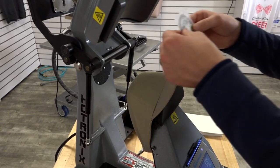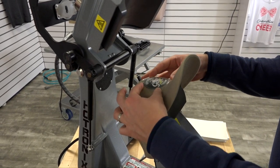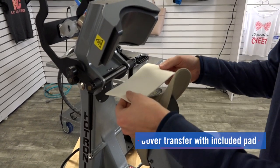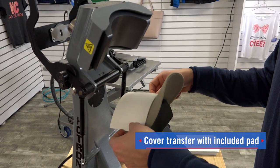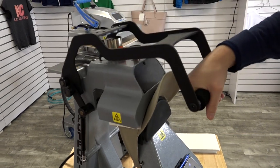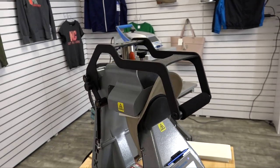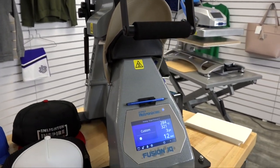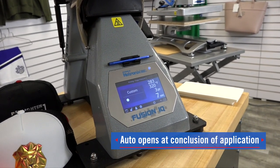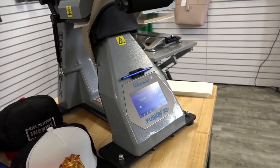We're set at 320 degrees for the bottom heat and 280 degrees on top. We're pressing a flex style transfer. Put it into place and then cover it with the included pad that comes with the press. Once it's positioned, all you need to do is lock the press down for 20 seconds. The Fusion IQ control board will count down and once the time has concluded, it will automatically open, which means one operator can operate two to three heat presses at once to really increase your output.